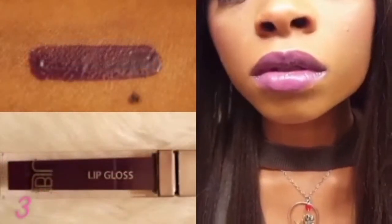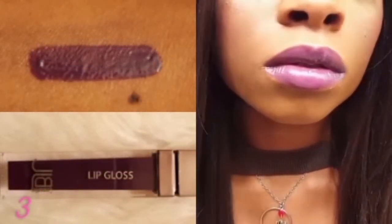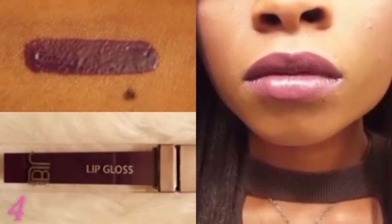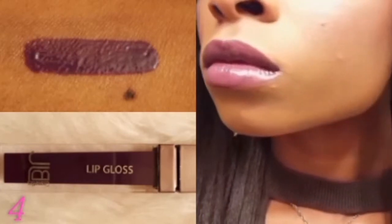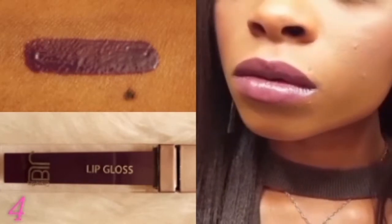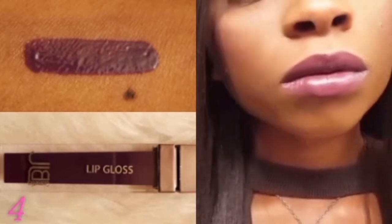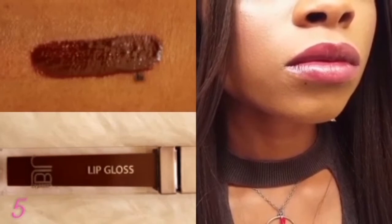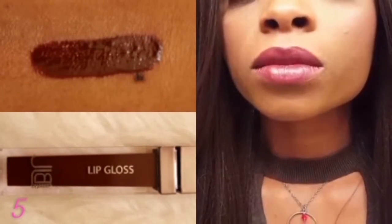Number three is a gorgeous purple, and another one of my favorites from this collection. Number four is a really pretty plum shade — it's the perfect mixture of purple and brown. The last shade in the collection, number five, is a deep red wine.